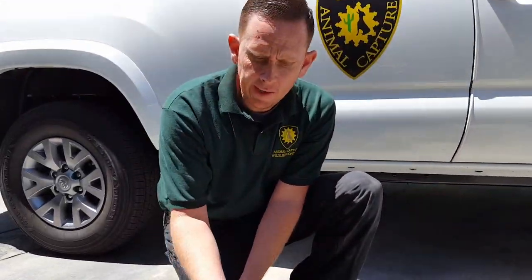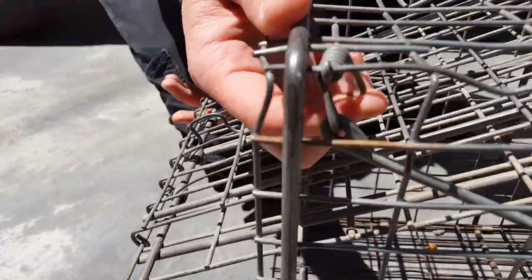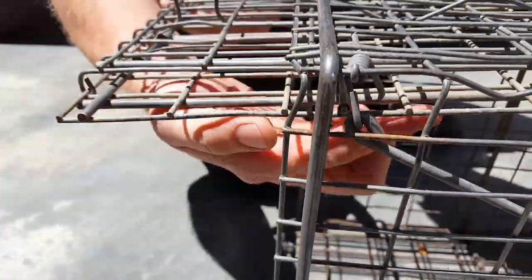Once you have the cat out, you can reset the trap. This little hook hanging from the top right corner — you just want to lift the door all the way up, pull that little hook underneath the door like so, and the door rests on it.